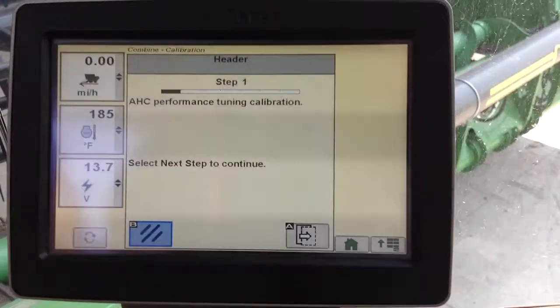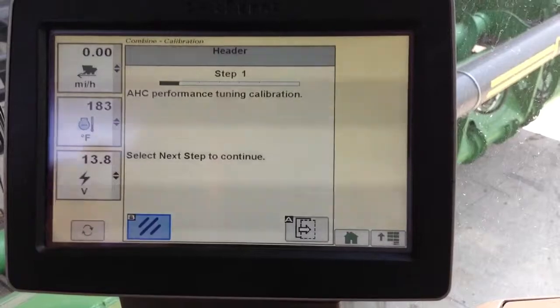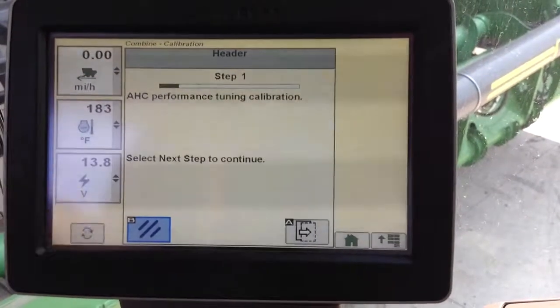Make sure we hit save here. There is a second calibration we're going to do that really improves performance in the field — it's a performance tuning calibration.